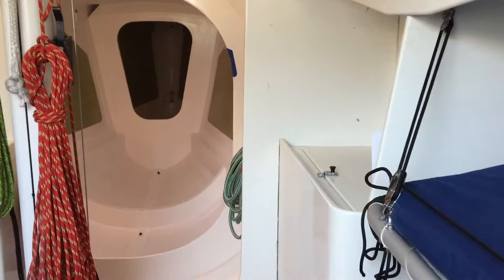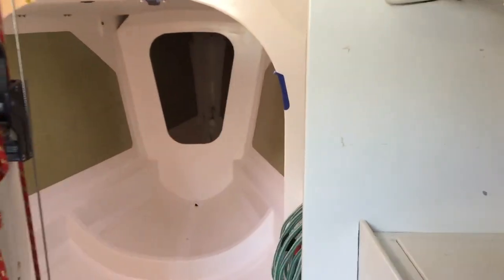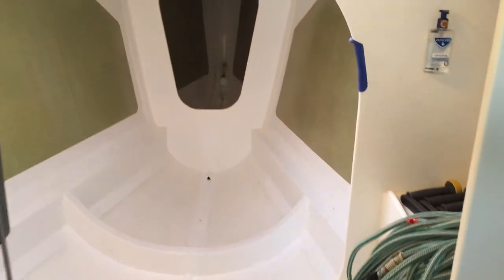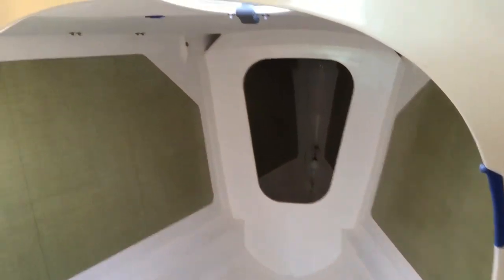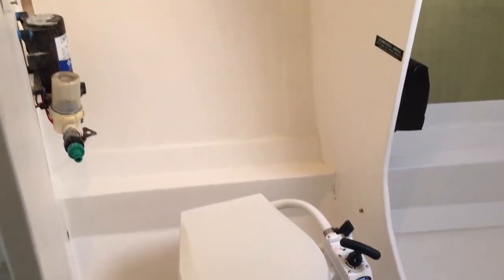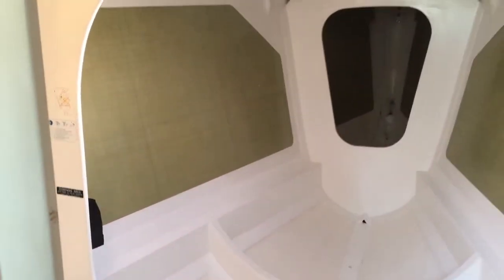As we go forward on the starboard side, you've got the cool box. Through into the forward section of the boat, you've got the heads and a large amount of space there for bringing the spinnaker down through the hatch.